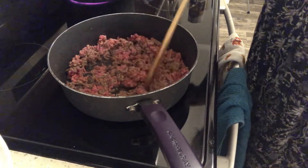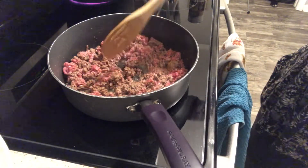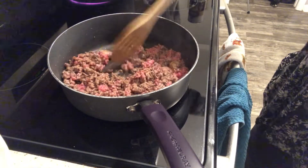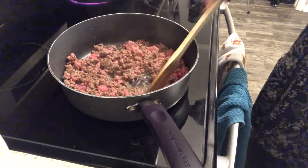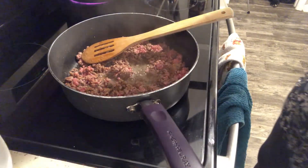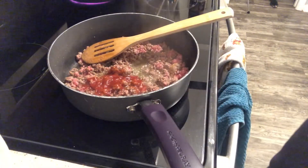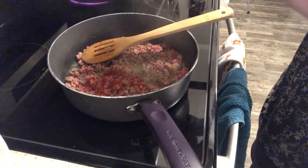This meal really does come together rather quickly. We want to add about a tablespoon of ketchup and about a teaspoon of Dijon mustard.